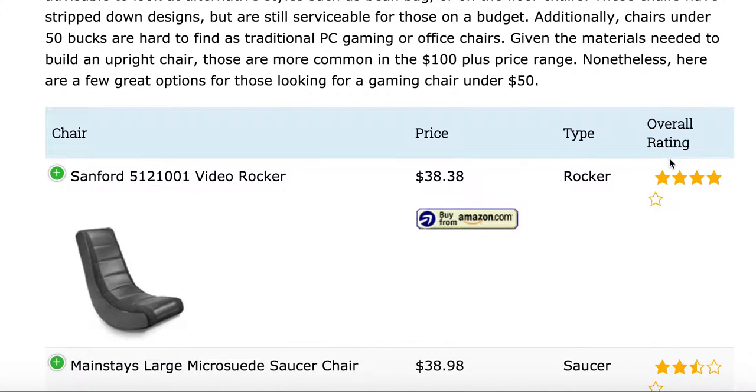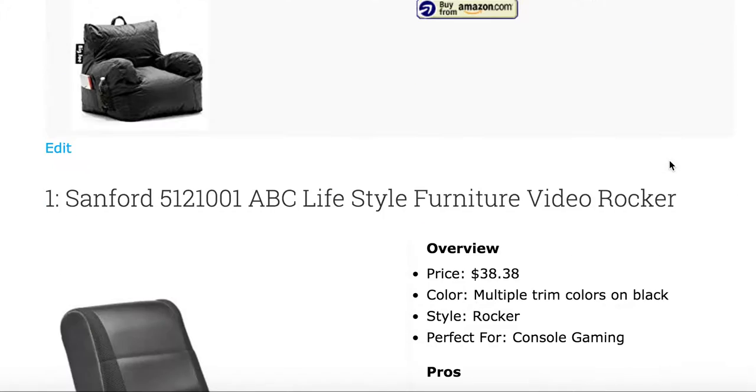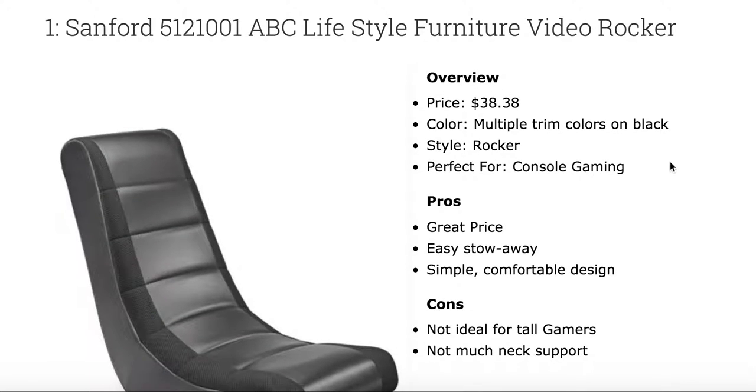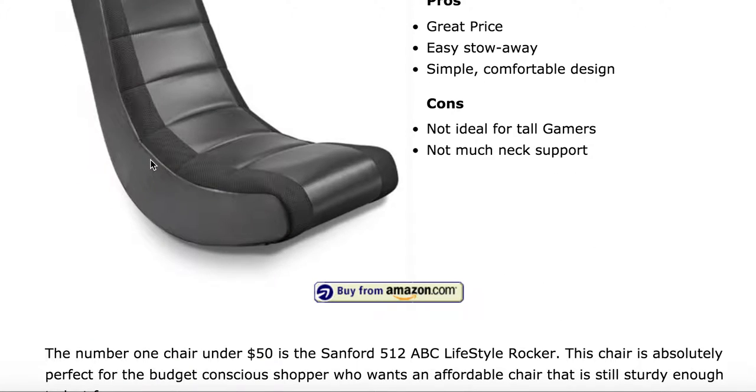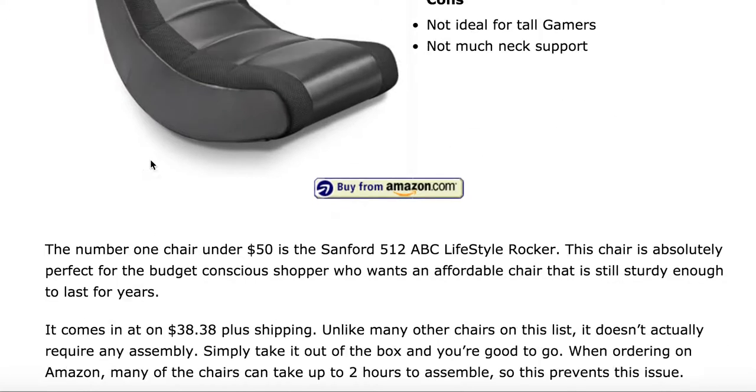The first review we have is the Sanford 512-1001 Video Rocker. This chair comes in at $38. It's a basic rocker chair, so if you get motion sickness it might not be your best chair, but at such a low price it's a perfect chair for sitting in front of your TV and playing a little Xbox or PS4. Being on the ground is also not that great for tall gamers, so I would skip this if you're a tall gamer, but overall a solid chair for the price.